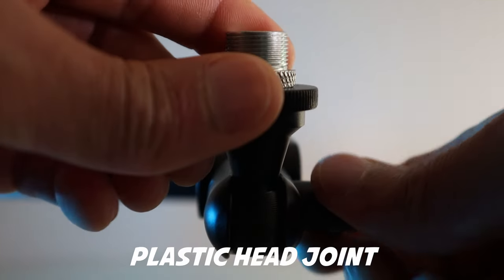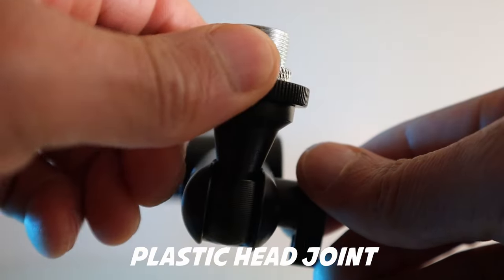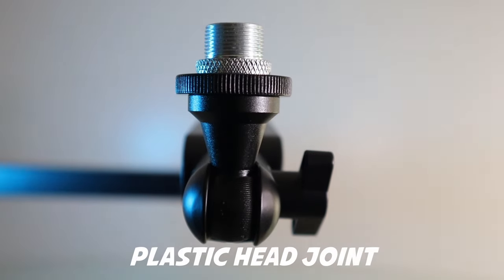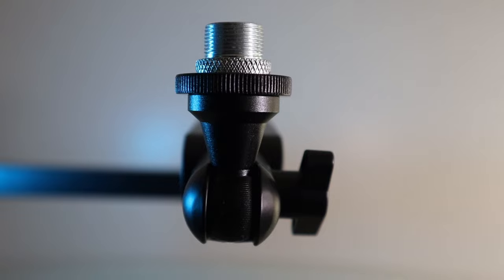On the cons front, if I had to get nitpicky, I would just have two things. The ball end being plastic — I feel like it's really sturdy and that it's going to last a long time, but it would be cool if it were metal. It feels really well constructed, and being in this vertical position all the time, I don't foresee any issues with that.